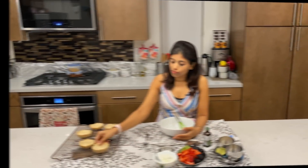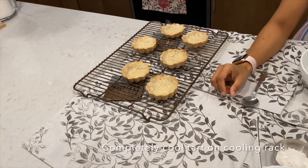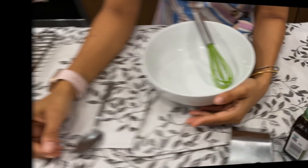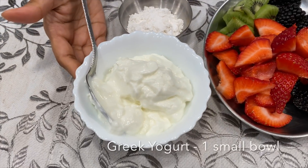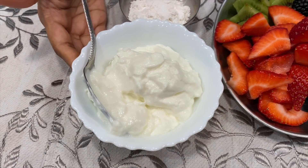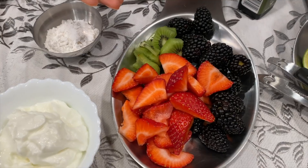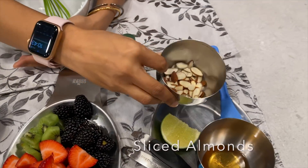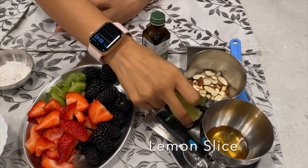The tart is cooling on the cooling rack after coming out of the oven — let it cool completely for about one hour. For the filling I need one bowl of Greek yogurt, which has higher protein content than normal yogurt. If you don't have Greek yogurt, use normal yogurt. Two tablespoons sugar, my favorite fruit slices, some toasted almonds, two tablespoons of honey, one piece of lemon, and vanilla.